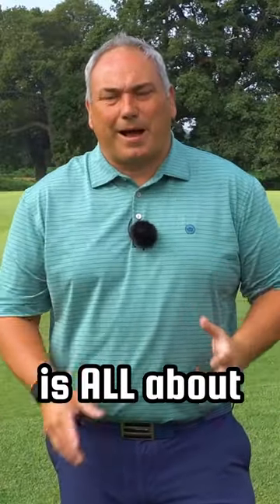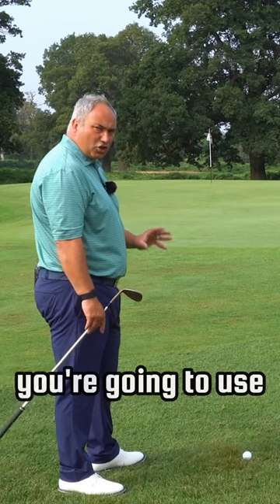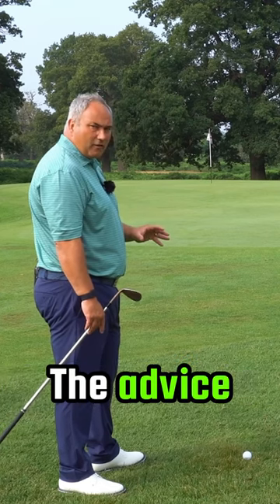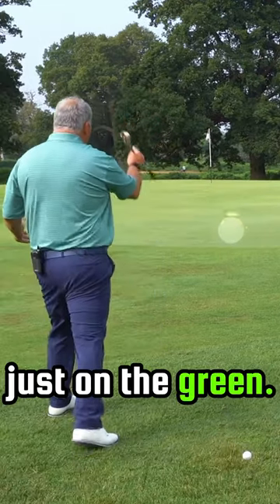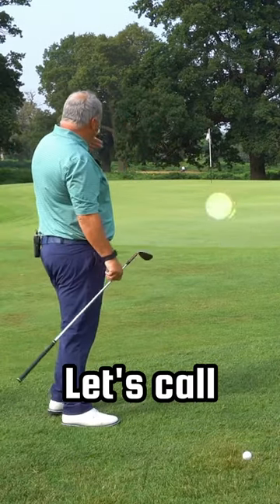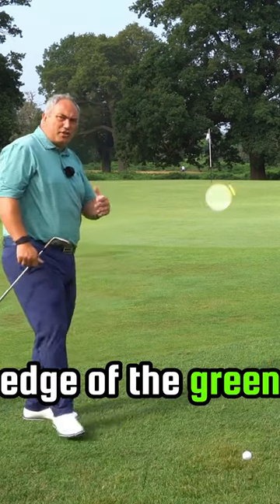Today's lesson is all about chip shots around the green. The lie sometimes will dictate the kind of shot you're going to use. If we have a poor lie, the advice is always to try and play a lower flighted shot. So we could land it just on the green, let's call it halfway on the green, and three-quarters way on the green between the front edge of the green and the flag.